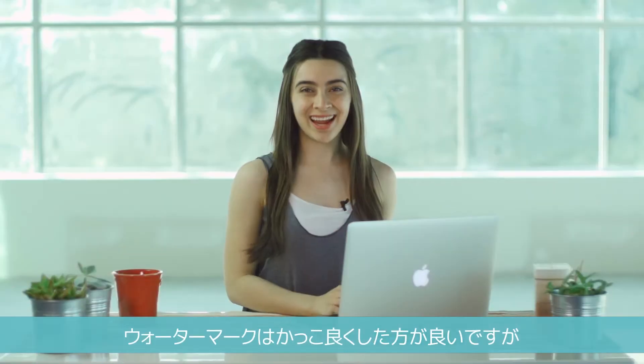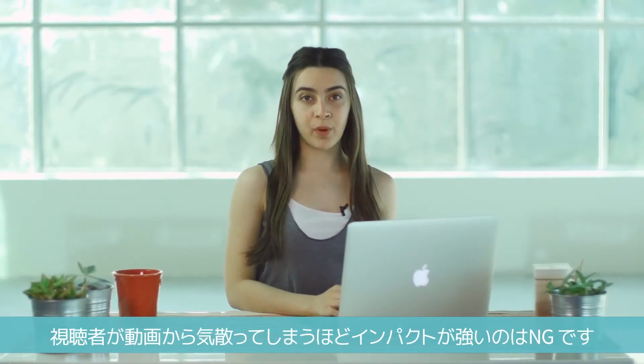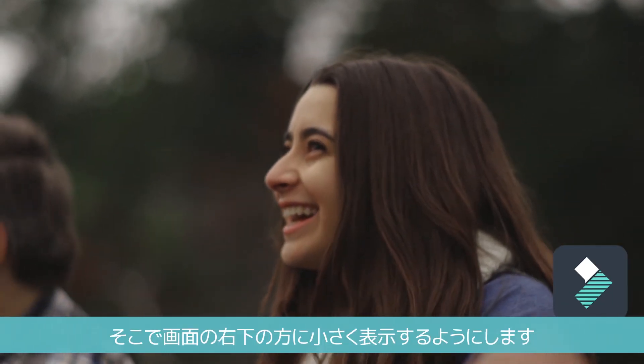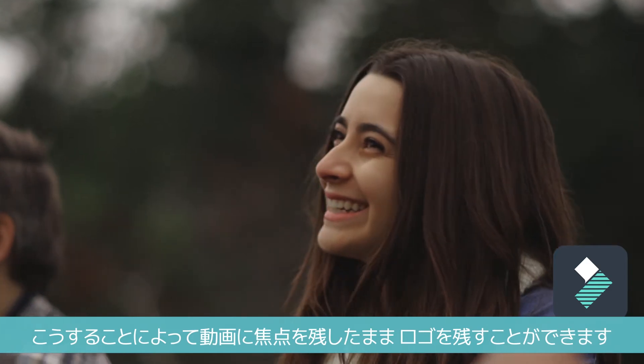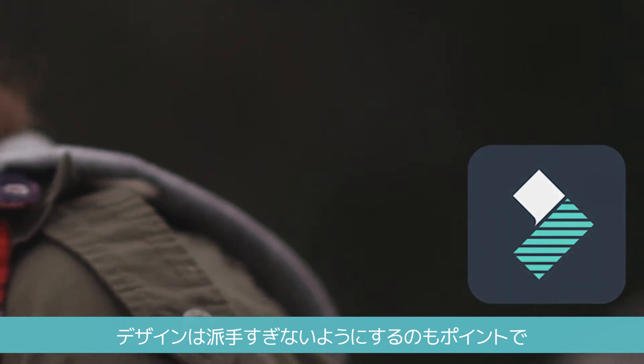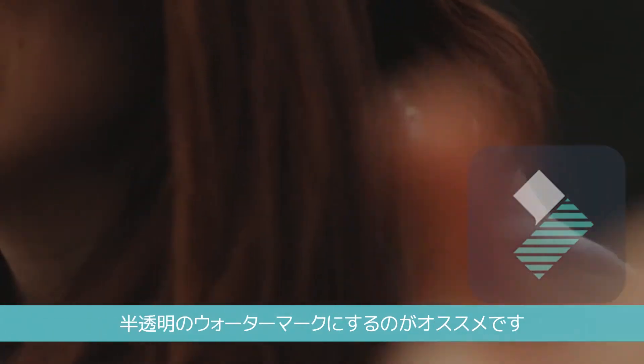You want your watermark to look nice, but you don't want it to distract people from your actual video. That's why it should be small and placed in the bottom right of your screen — people can definitely see it there, but it won't steal focus. This is also why you don't want watermarks to be too bright or busy. Transparent watermarks work best.